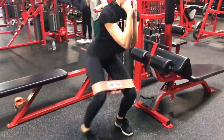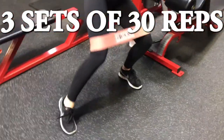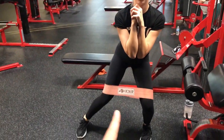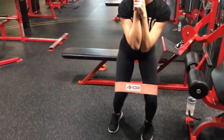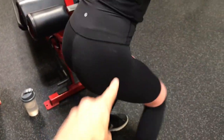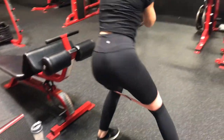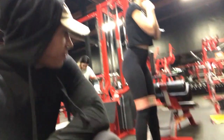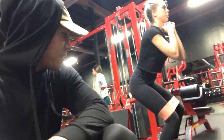You guys want to know a good booty rounding workout? Super simple, but it burns so much. You notice how her leg is pretty much in line? All you have to do is move her leg — you feel it right there, this part of the glute. I'm having her do 30 reps, three sets, 30 reps on each side.